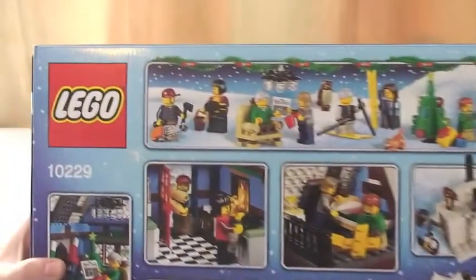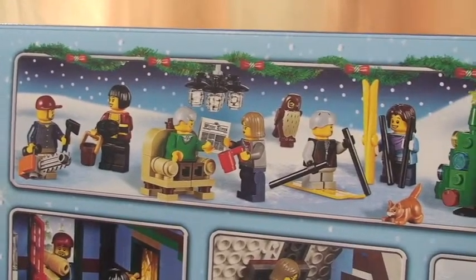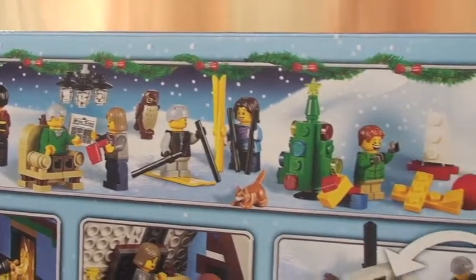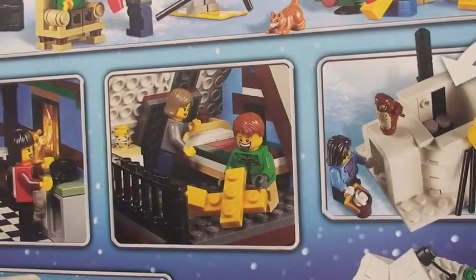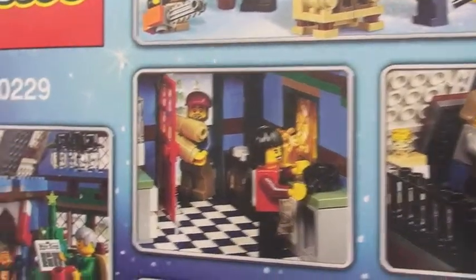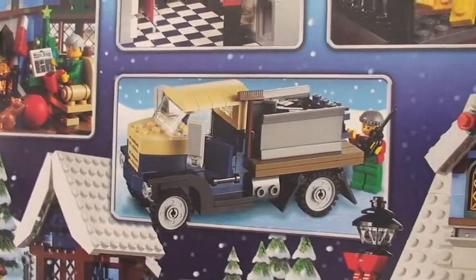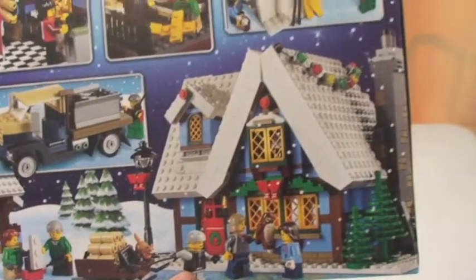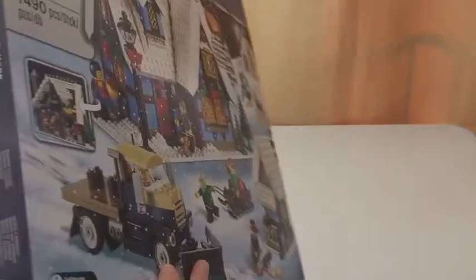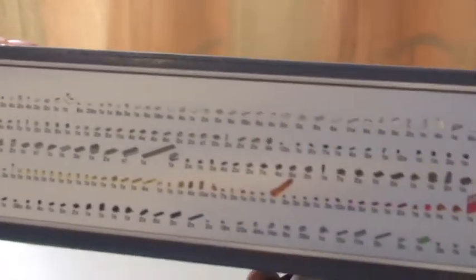On to the rear of the box — you can see the minifigures and some other features that come with this set. Taking a look around the rear of the box, you can get a good look at what this set comprises of. Again, loads of detail and function within this set itself. On the top of the box is actually the inventory.